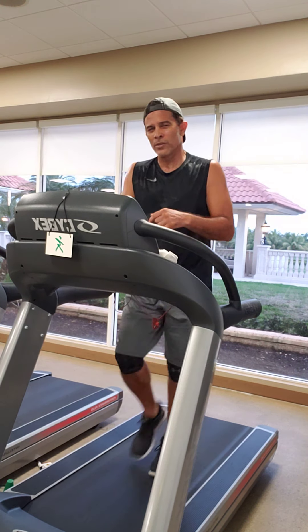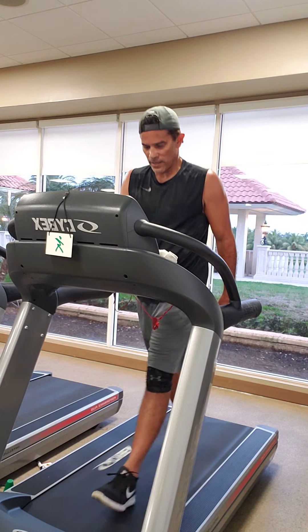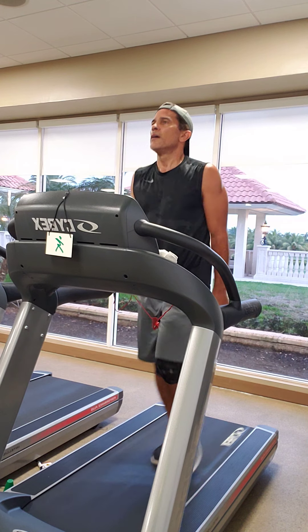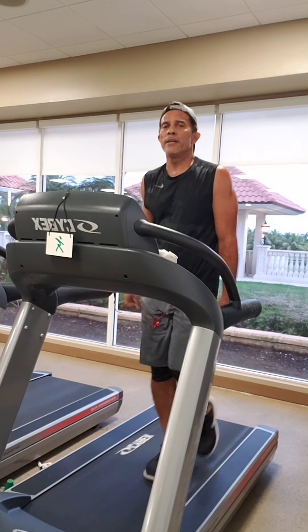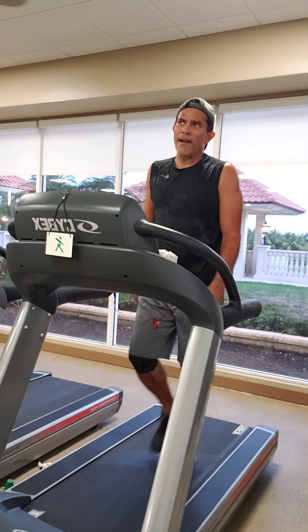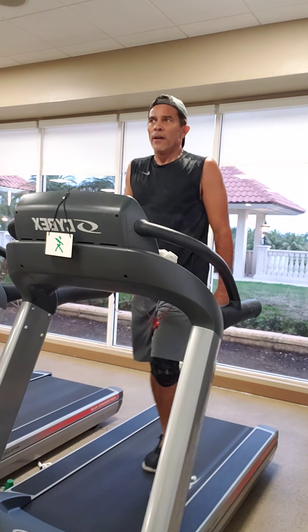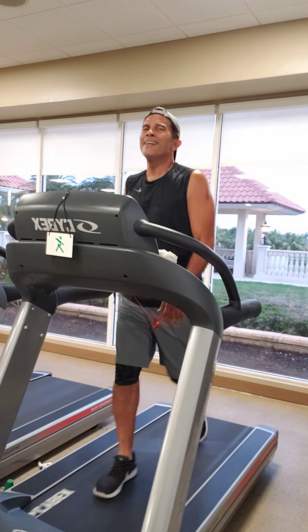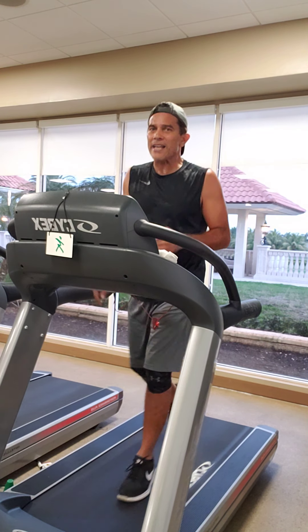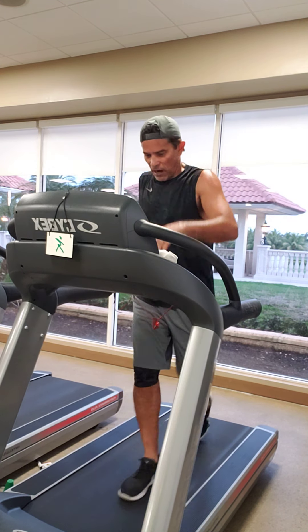One more to go. This last one is your best one — what do you got? If you've been hanging around a 14, barely touching a 15, I want you in the orange. If you've already been skirting the line like me, stay on that edge — you're surfing the big wave. Don't sneak into the red. It's the last one and we've got a nice long recovery. Five seconds — start picking it up, last one, here we go.